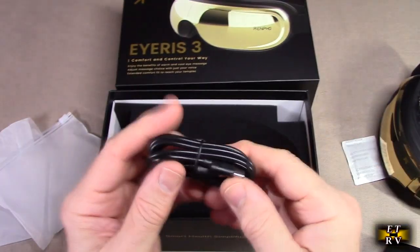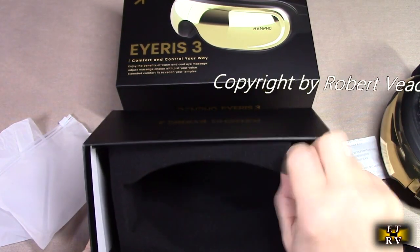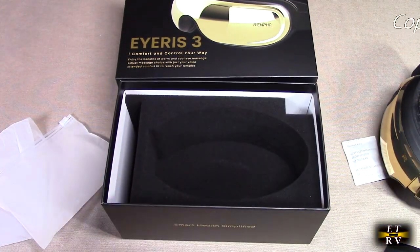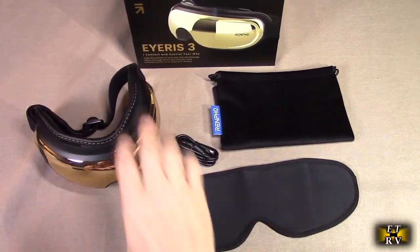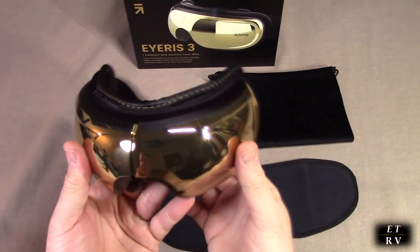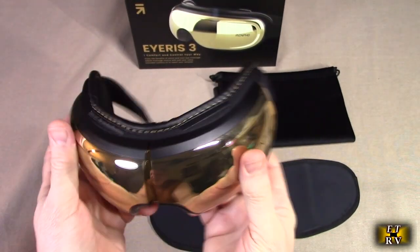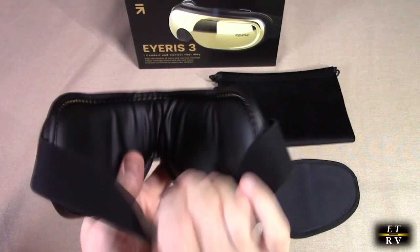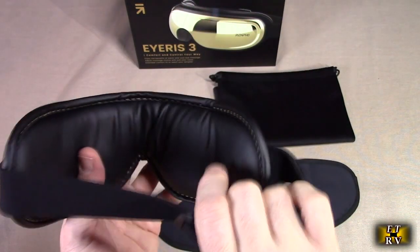There's one more thing here — the chargeable cable, USB-A to C. Let's take everything out and put it on the table. The unit itself has an adjustable two-piece section, a very comfortable padded piece, and an adjustable strap.